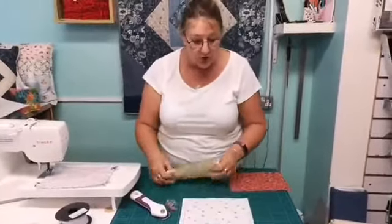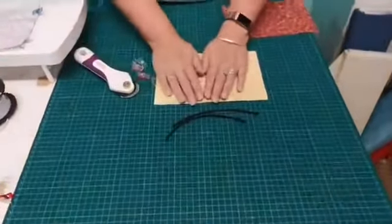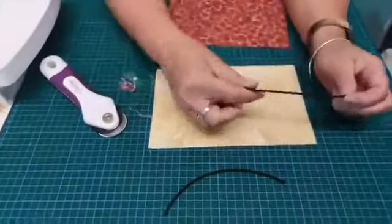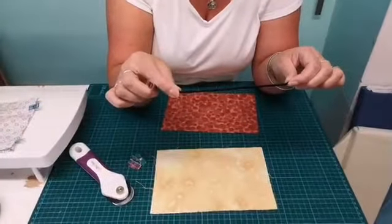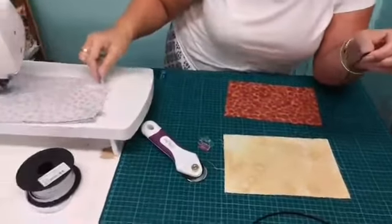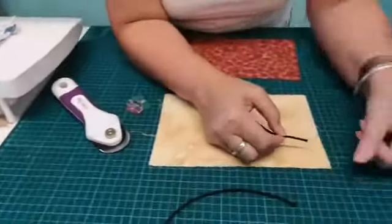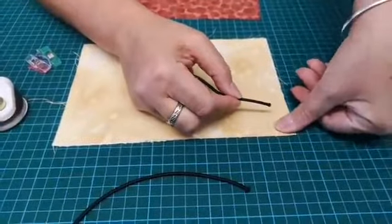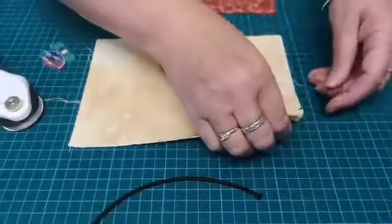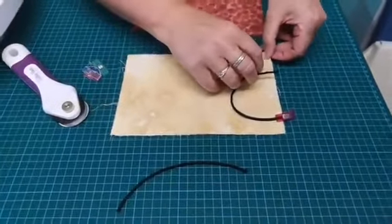It doesn't matter which way up because you're not going to see that layer. Then you're going to put one of your cotton pieces on top. Then you're going to take your pieces of elastic, which are seven inches long. I'm using the round ones here; the machine is using the flat, so you'll be able to see both. They reckon about half an inch in — I've got about an inch on a thumb so I'll use my thumb, somewhere between half an inch and three quarters.